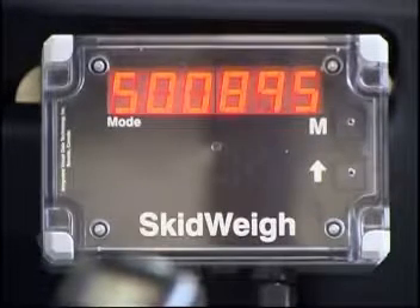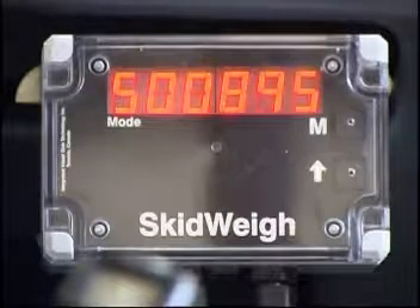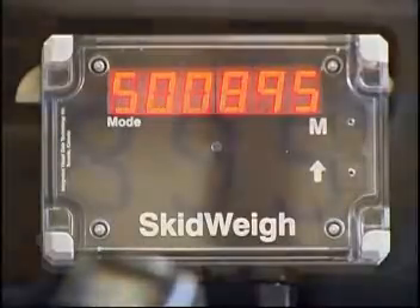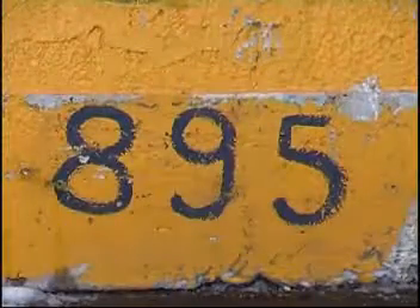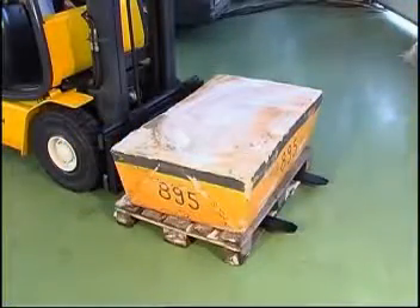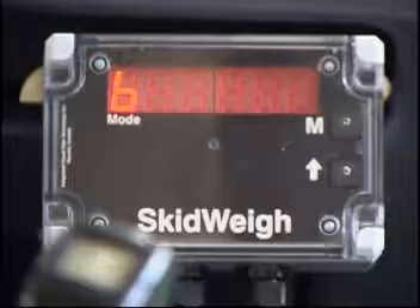Before you go to mode 6, make sure that your known weight is loaded on the forks and the forks are lowered to the ground — in our case 895 kilograms. At this point there should be no hydraulic pressure in the lifting circuit. When the loaded forks are at ground level, press the M button to get to mode 6. The display must show 6 in the mode window before proceeding with the calibration.